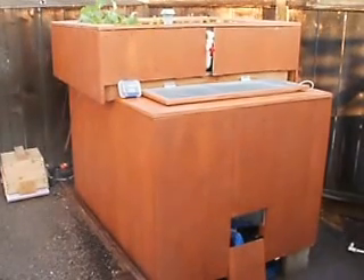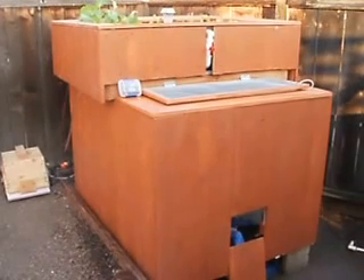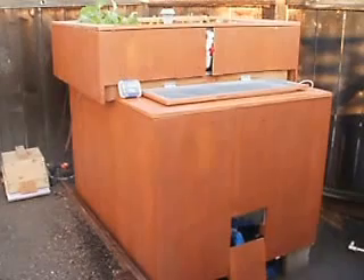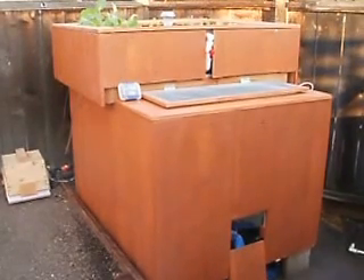It definitely makes the fish happy. The other benefit will be this summer — it will keep the fish tank cooler and of course it will keep the algae down to a minimum, which I believe is a must have.